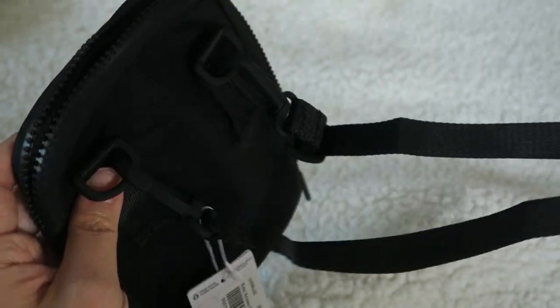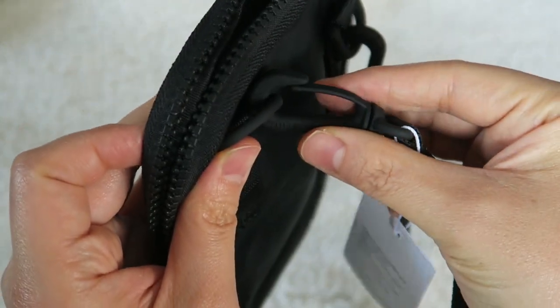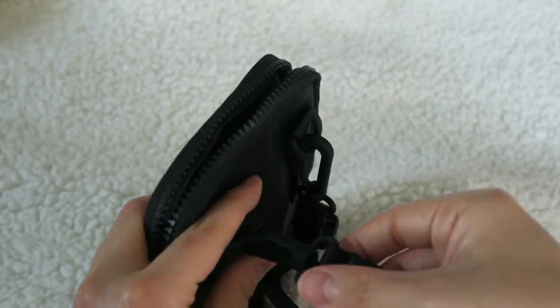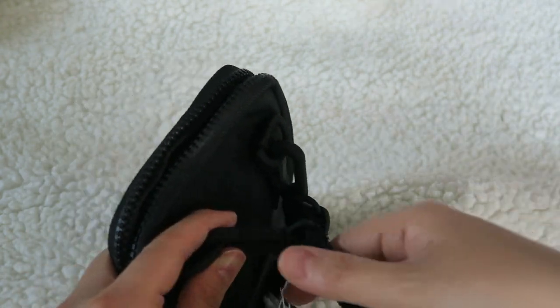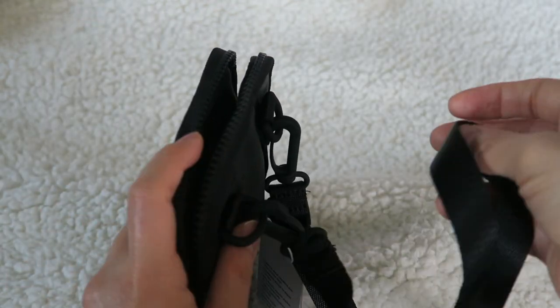This strap is adjustable and you can also clip it on and off. And if you happen to have the other Lululemon straps, I believe you can interchange them — I have one, so I will try to do that in this video as well.